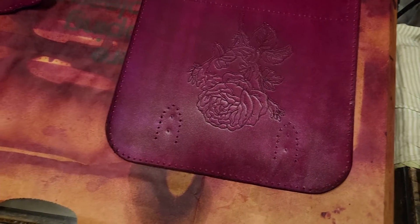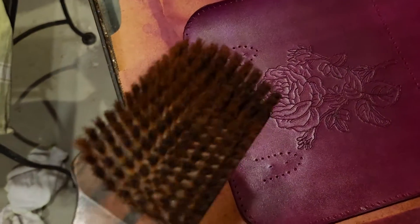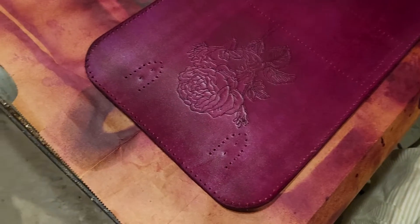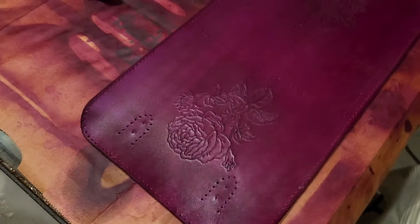Alright, so I finished putting the honey conditioner on my leather. I think so far it went pretty well. I'm supposed to wait a while and then buff it with this brush.